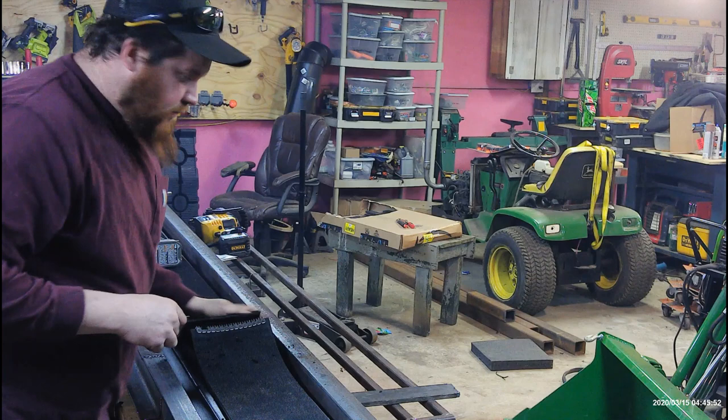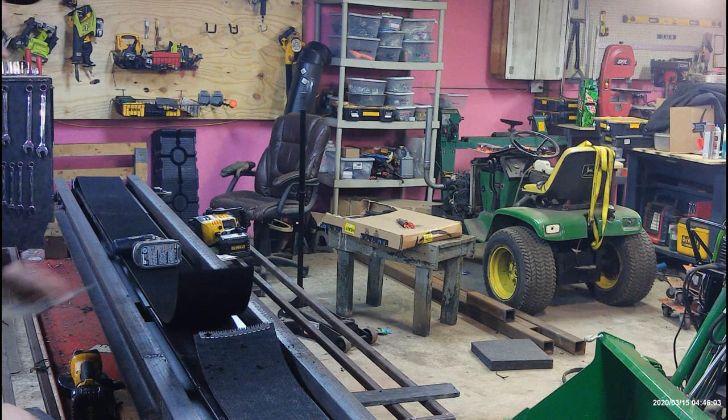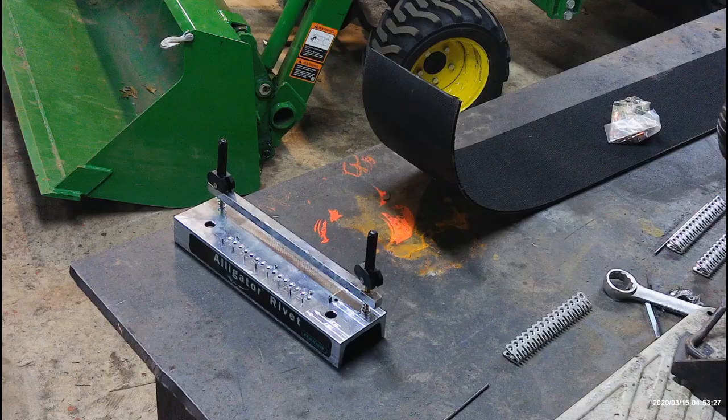Now I'm going to pull this belt out and take it over onto my welding table — a nice solid surface — and that's where I'll do the riveting.